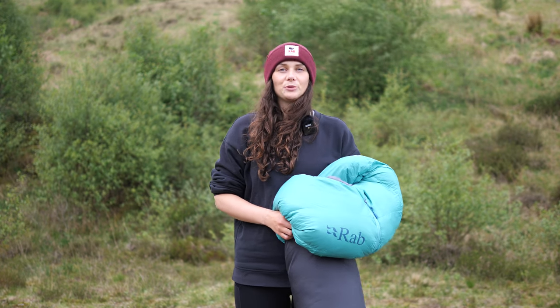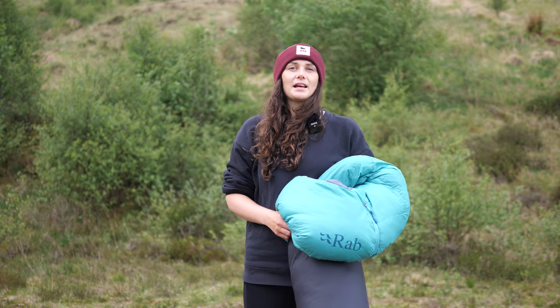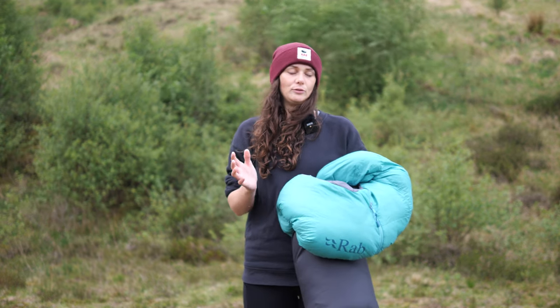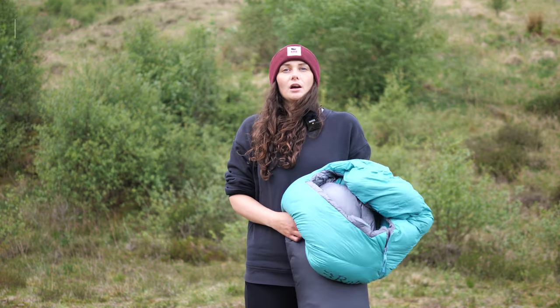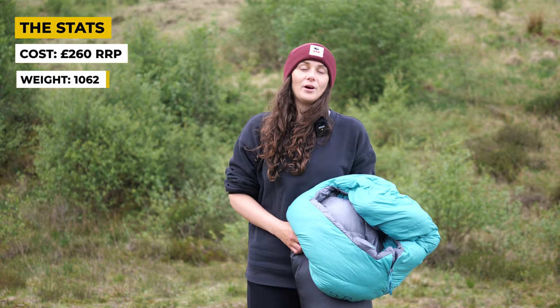Hello and welcome back to another Outdoor Intrigue review video, this time with me, Megs. Today we're looking at the Women's Rab Alpine 600 sleeping bag, new for spring/summer 2022. I've been using the Alpine 600 for the last two months and I'm ready to let you folks know what I think.